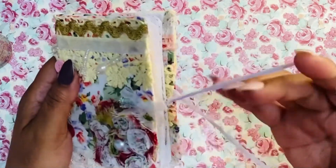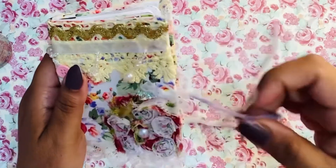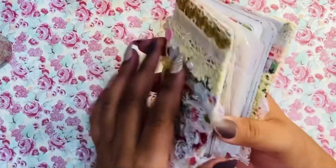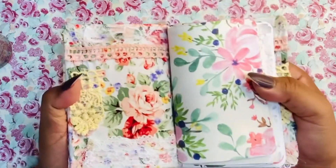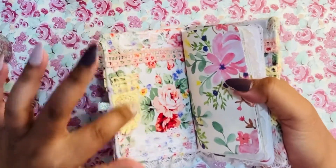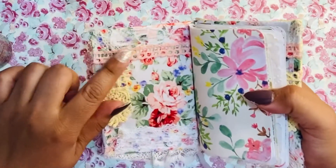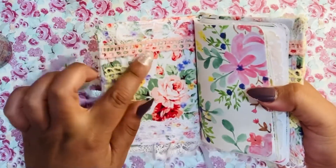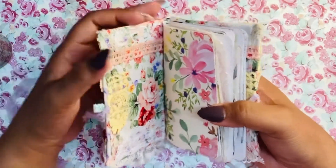I used another tie closure using some fabric — it kind of reminded me of the silk that a lot of people are using, so I figured I could just make a strip of that and use it as a tie enclosure. I ended up making two signatures in this one. On the inside of the book I added lace here — this is where I have the enclosure — and then more lace, and different trim. It's just a variation of different laces and trims.